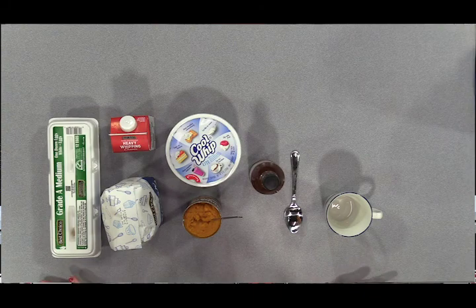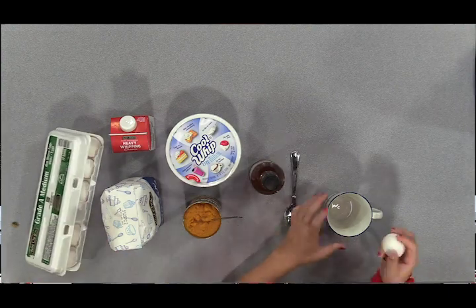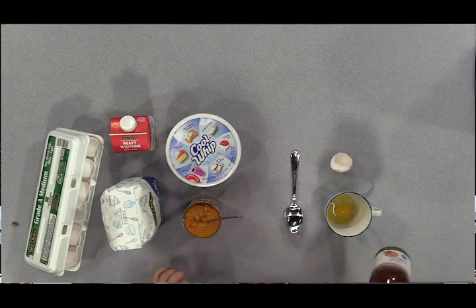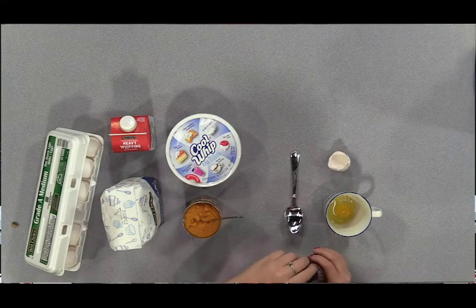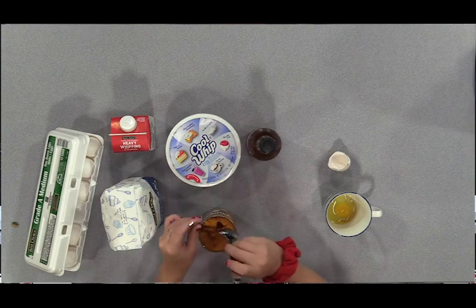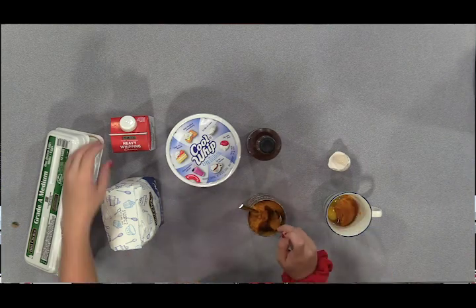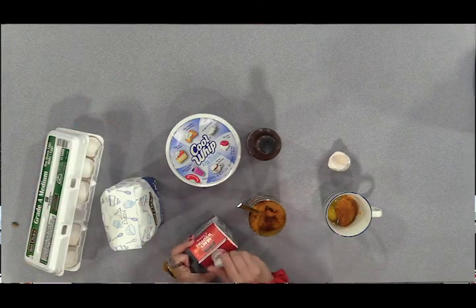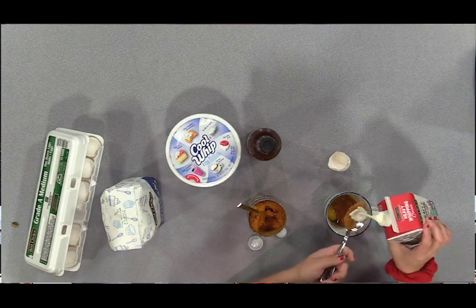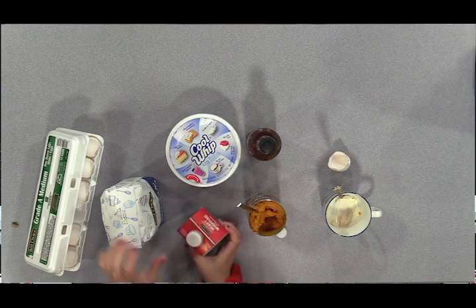Alright, now that we've got all of our wicked ingredients in front of us, it's time to get started. First, we're going to start by adding one egg into our mug. After that, we're going to slowly start adding in the rest of our ingredients. In lieu of pumpkin spice, we have pumpkin spice-flavored syrup — we're just going to go lightly, but either one will work. And now we've got two tablespoons of pumpkin puree, two tablespoons of heavy whipping cream, and two tablespoons of sugar.